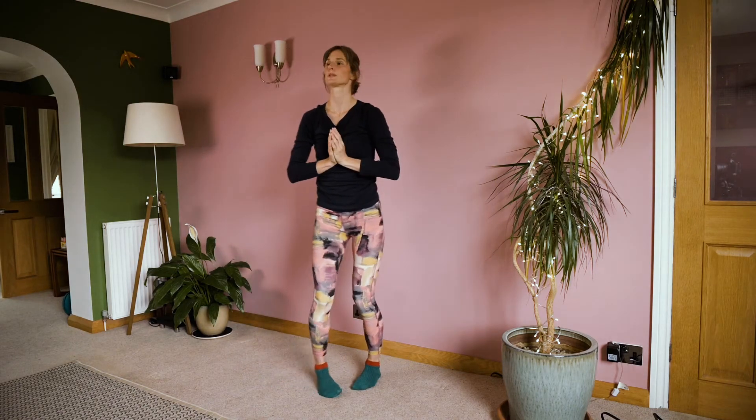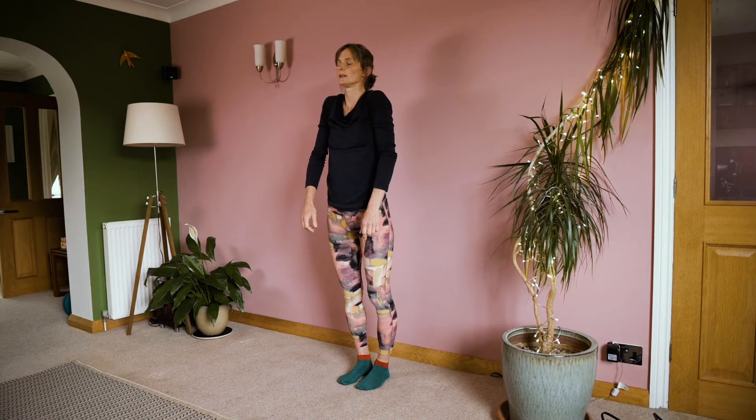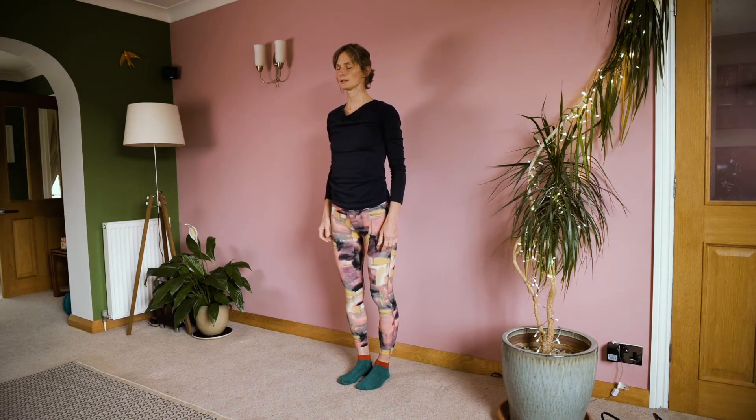Let's just pause there. Hands at the heart — you could come into a prayer position or just place one hand over the other. Just notice how you feel as you breathe in and as you breathe out. Be aware of sensation, pulse, energy. Let your arms relax by your sides. Take a breath in, slide the shoulders up towards your ears. Exhale and relax your shoulders down.